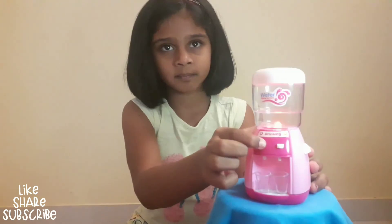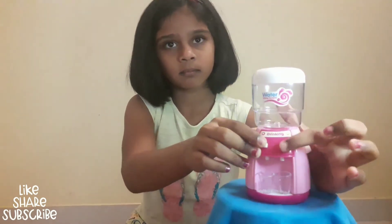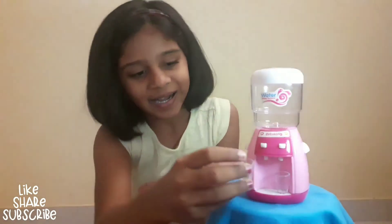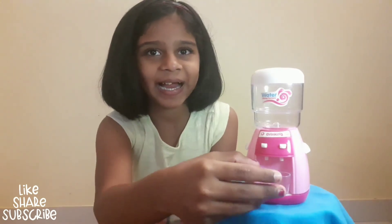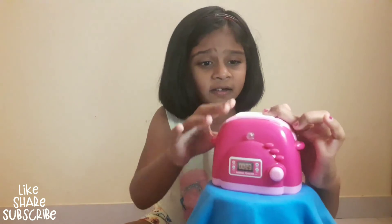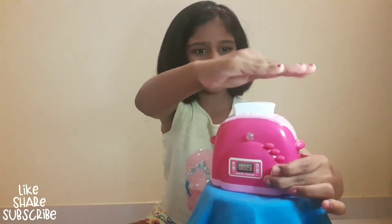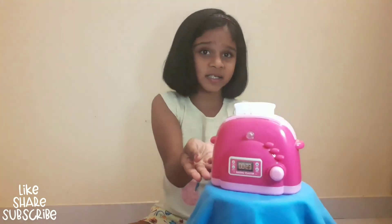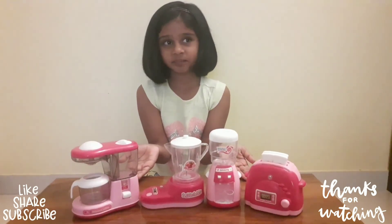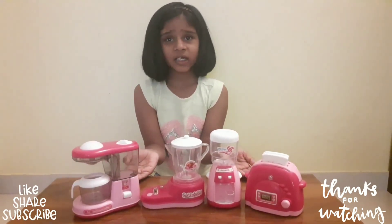This is a water dispenser. We drink water from this. This is the bread toaster. We pour bread in this. Put the bread inside. It works like this.